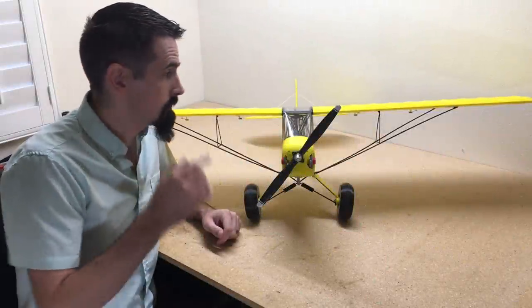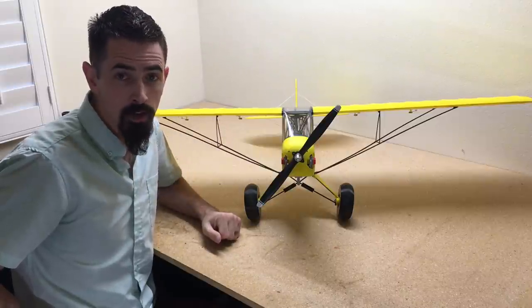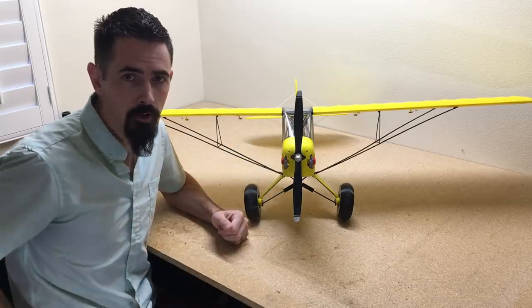Hey guys, welcome back to my channel. Today we've got the Big Bobber from Planeprint on the workbench. We're going to show you how to assemble the entire airplane, and on the next video we're going to add electronics and get your transmitter set up for the main flight.